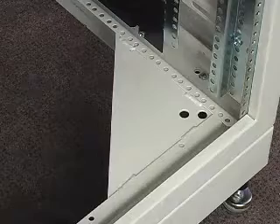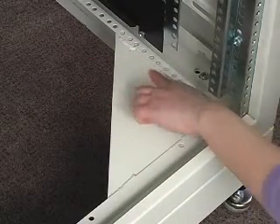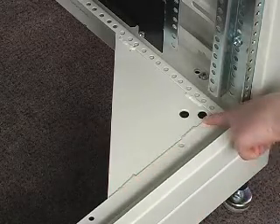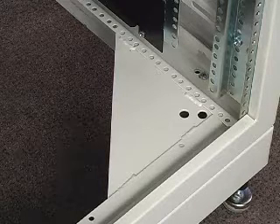The frame has four 11 gauge steel bottom frame gussets welded in place for added lateral strength. Gussets provide the ability to mount the enclosure to the floor or an isolator plate. These gussets also allow casters or levelers to be installed.